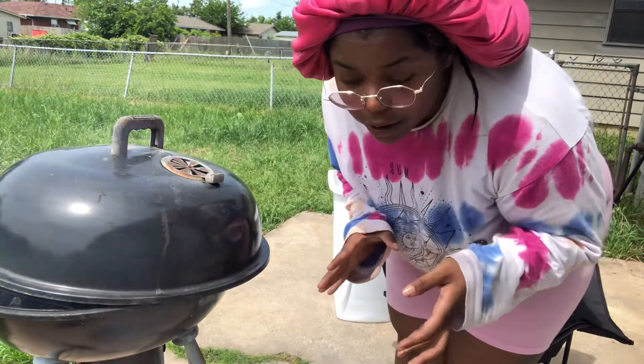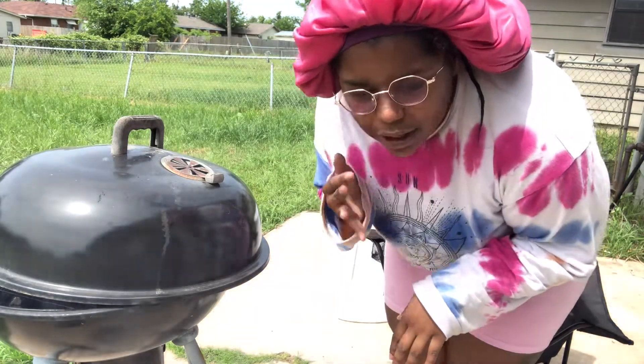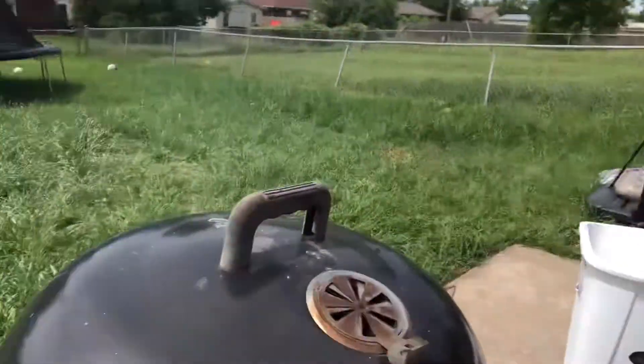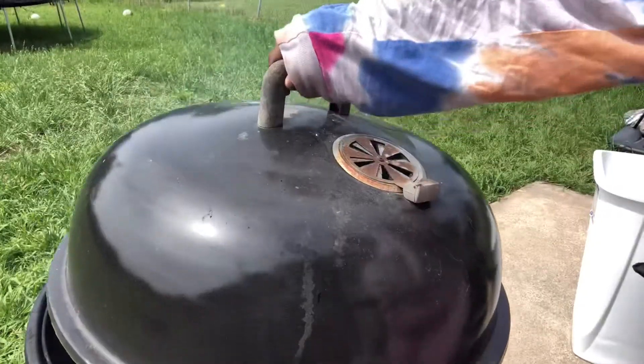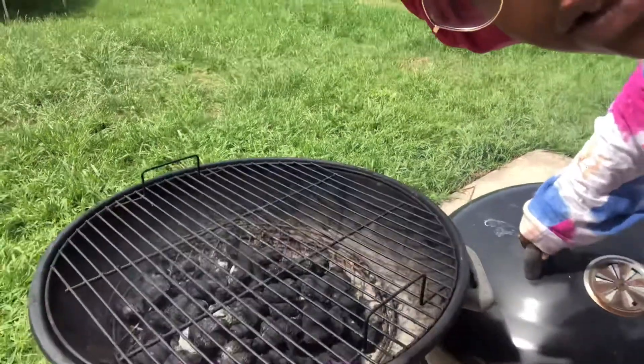I'm not the best at grill setup. I just make sure it is pretty clean and that it has some good charcoal in it. The charcoal is scattered — that's what I'm trying to say. This is an old grill so don't judge me.